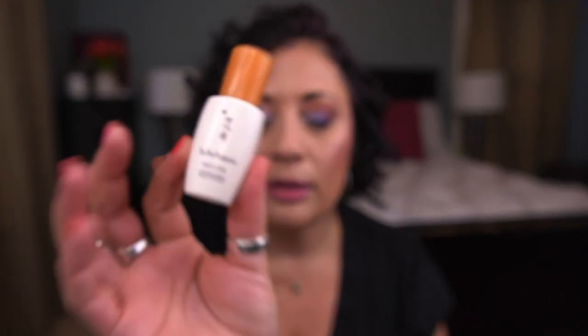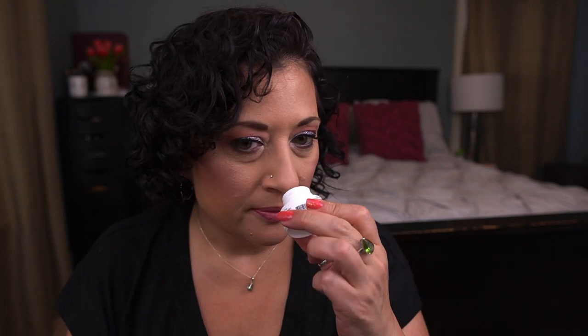I finished the Sulwhasoo First Care Activating Serum — this is in my 100 Colorful Empties project and I love it, it's freaking fabulous. I have a full size and it was in my Nordstrom Anniversary cart. And I have one more cleanser I missed: the Belif Aqua Bomb Makeup Removing Cleansing Balm, a little deluxe sample. I love this cleansing balm — lovely lemony scent, not overpowering. Would totally purchase the full size.